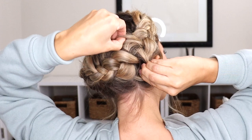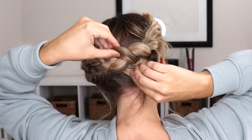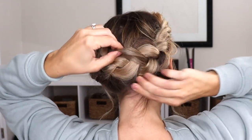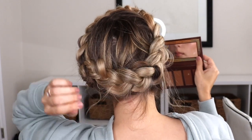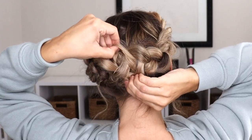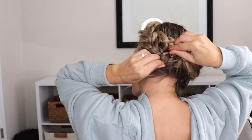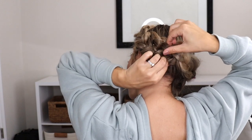Now my favorite part and the most important part: you need to pancake both braids as much as you can. Pinch and pull the ends and the sections of each braid, bobby pin it if it comes loose, but we need to make this big and fluffy. If you have really silky, fine, or thin hair you might need to use dry shampoo, a texture spray, or something like that. This is the part where we fine tune it — tuck in hair that's sticking out, bobby pin things. This part took me longer than it did to actually do the Dutch braids.